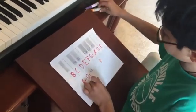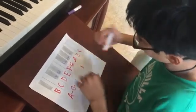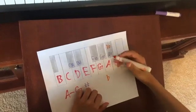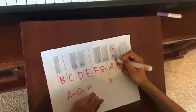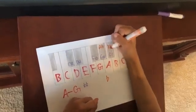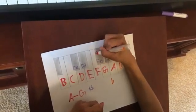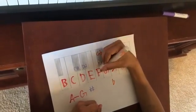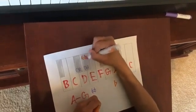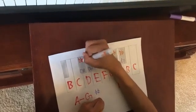Now, on to our flats. Let's start with B: a half step lower is B flat. We can also tell that B flat is the same as A sharp. We have A, which means A flat, which is the same as G sharp. We have G, which is G flat, the same as F sharp. We have E, which means E flat, the same as D sharp. We have D — a half step lower is D flat, the same as C sharp.